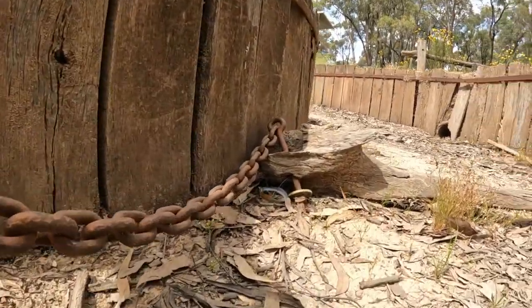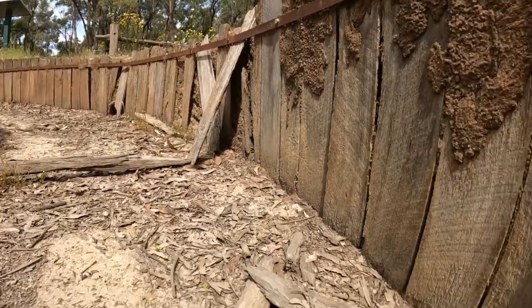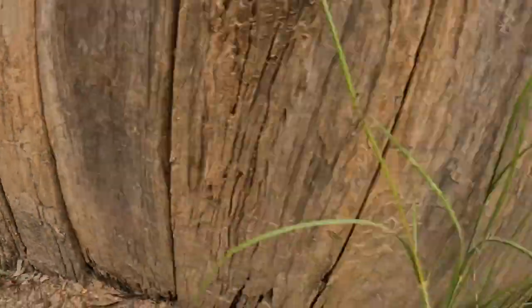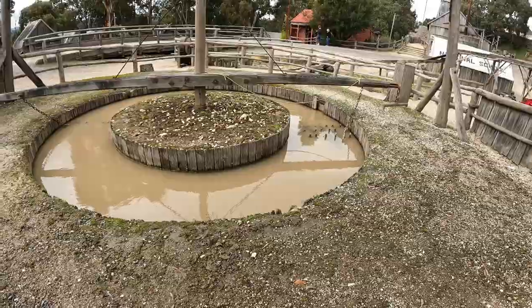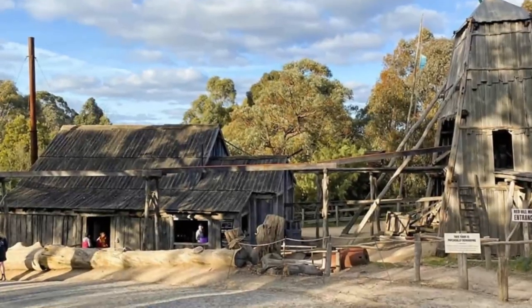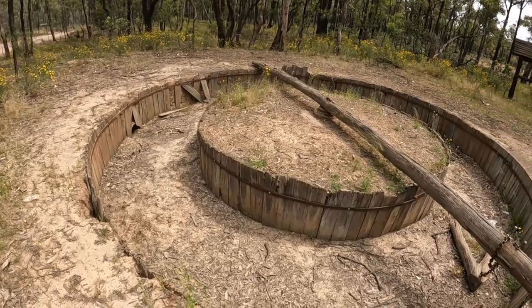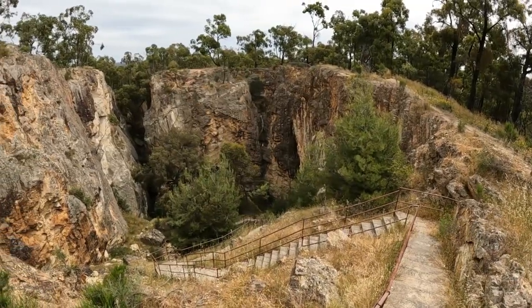There are a few places around the Victorian goldfields where you can check out reconstructed gold puddling machines. These are fantastic examples of the technology and are definitely worth a look. Sovereign Hill in Ballarat has a horse-powered puddler on display alongside the diggings. They also have a steam-powered puddler set up in their Red Hill mine building. This reconstructed gold puddler at Roo is a brilliant example to check out. While you're there, be sure to go around the corner and take a look at the impressive Balaclava mine.